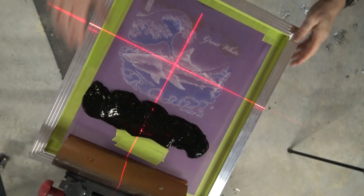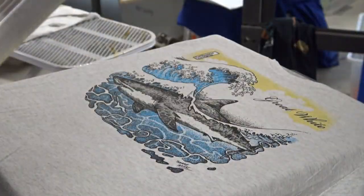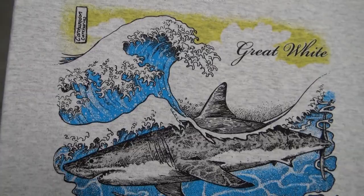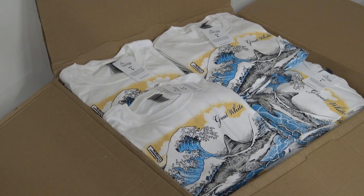This is a three-color manual screen printed job. You can see that I'm printing it by hand, and I'm quite happy with the final result. Inspired by Japanese woodcut print, you have a screen print on a t-shirt. There they are, all packed up ready for retail outlet.